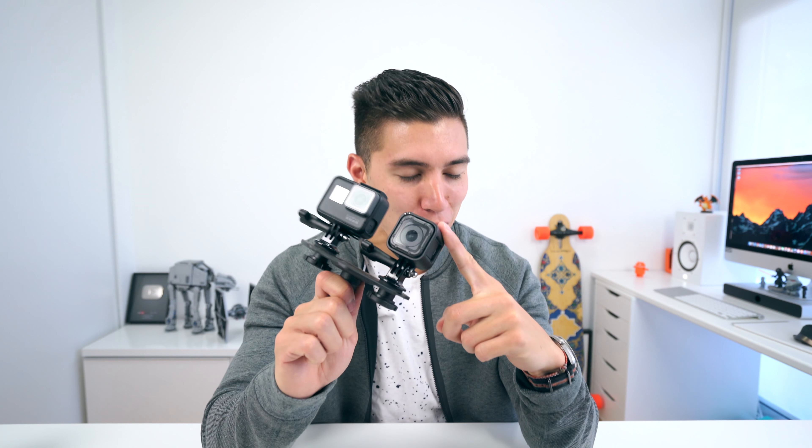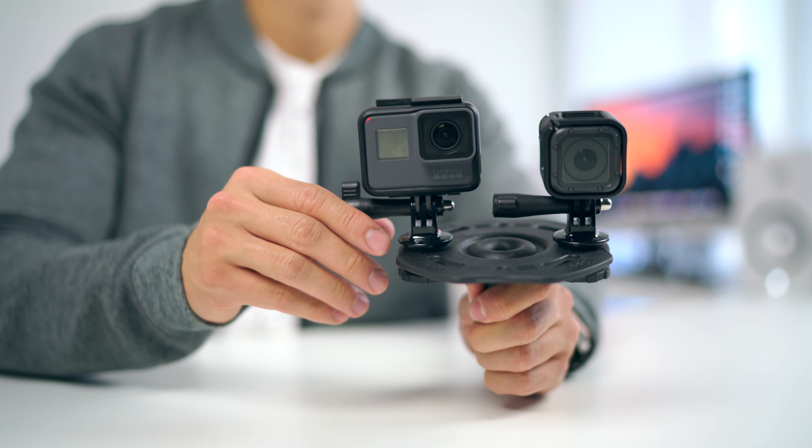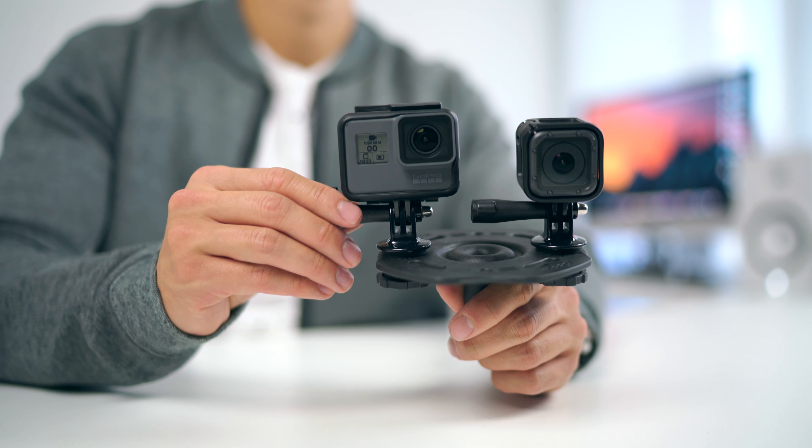What's going on guys, it's Carl here back with another episode. We are getting to some fancy GoPro testing today. This is the Hero 5 Black and the Hero 5 Session. We've got an interesting little disc which we will test out — some footage outside, of course.